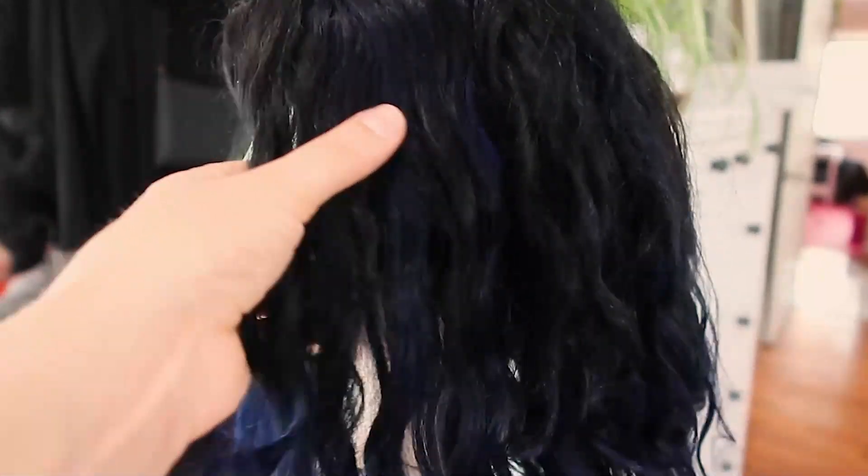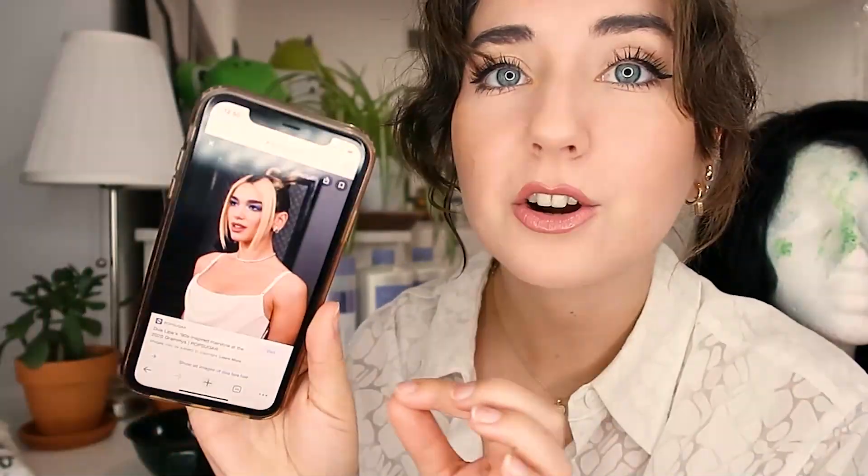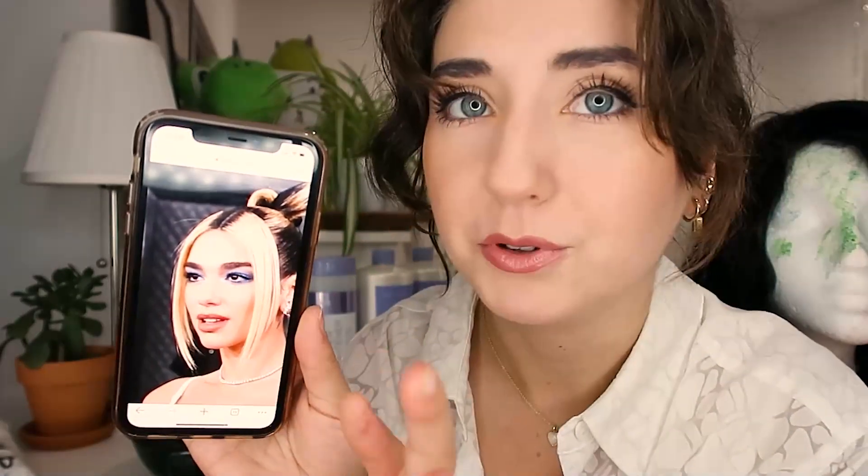This wig, a little while ago, I attempted a blue balayage. I think it turned out really well, however, I'm already bored. I just think it's time for something new, because this is the perfect length for Dua Lipa. The Dua Lipa hairstyle that we are going for is blonde on top, black underneath, with a black root look. I specifically want to do this hairstyle too, because I've never done an updo on a wig, ever. This is going to be something.